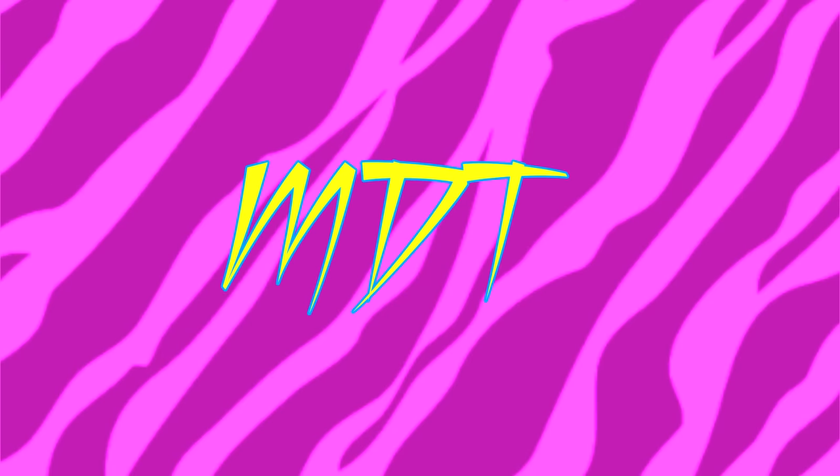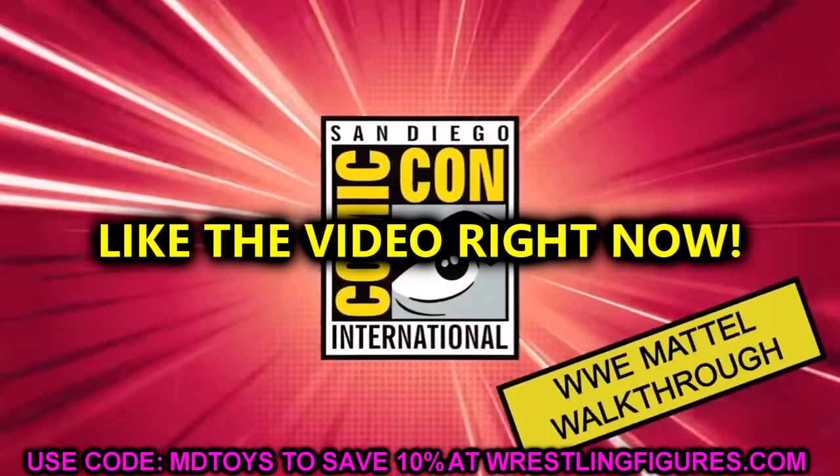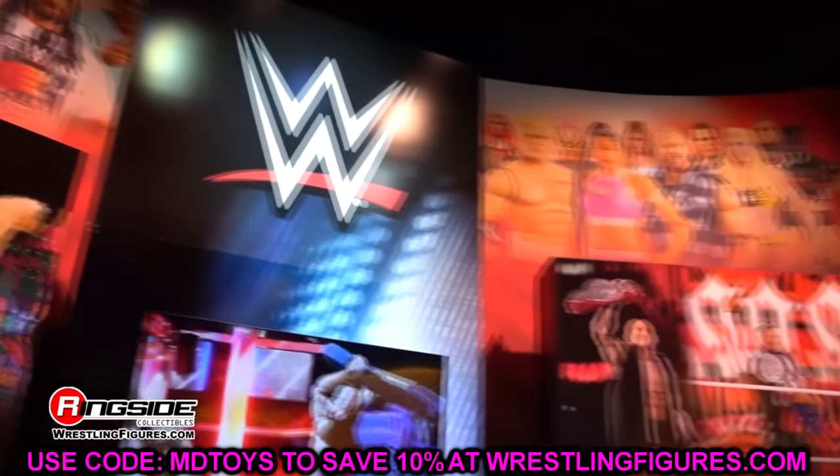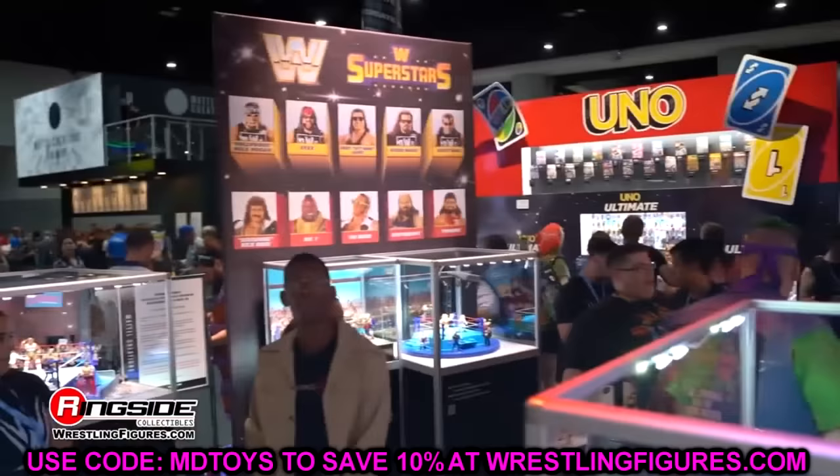Welcome back to another My Name Toys video. I hope everyone is having a happy Thanksgiving — today is Thanksgiving Day. I hope you guys fill your stomachs with more food than you're supposed to, and hope everybody has a very blessed holiday. Enjoy your time with your family and soak that in. But today we're going to be diving into action figure reveals.